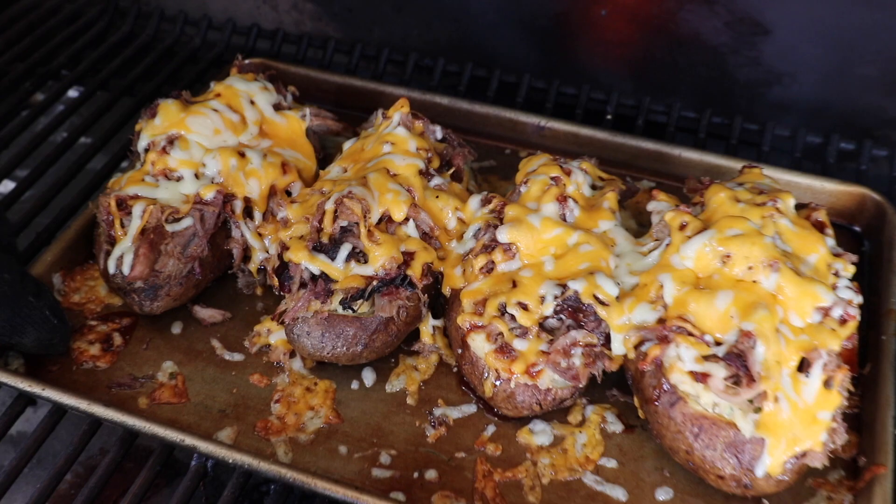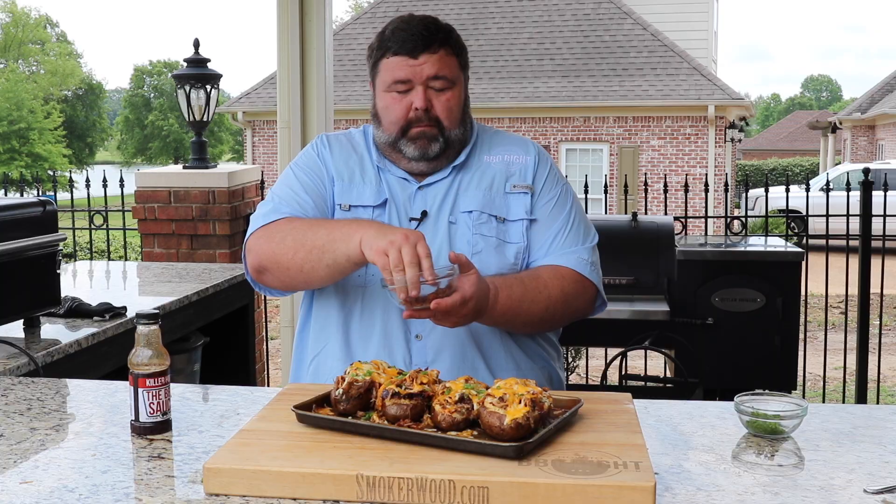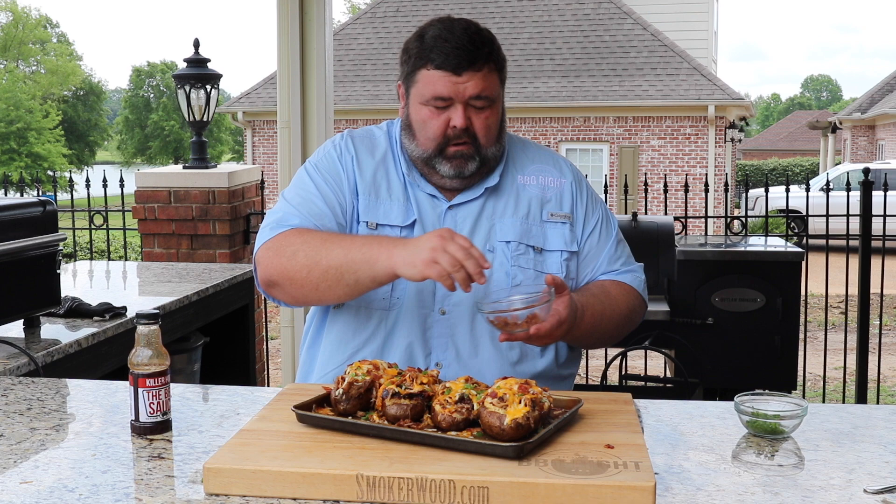After about five minutes, our cheese is melted all over the top. We're ready to go to the board. Before I try one of these potatoes, I'm going to garnish them with a little bit of that leftover green onion. Bacon's going on top too — give it a little extra crunch on top.